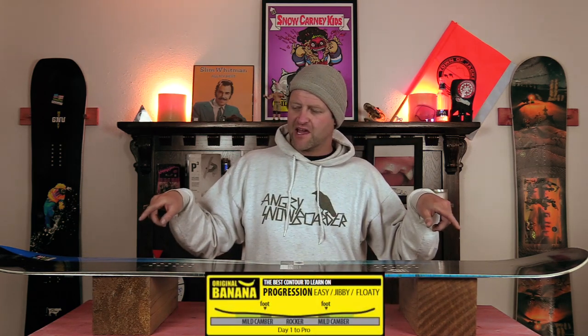This board features Mervyn's Banana Traction technology, which is center reverse camber with Magna Traction. What you're gonna get is a more loose feel of the board. It makes it easier to do presses, as well as roll in and out of turns and giving you optimal powder float. It gives you a skate-style pop, but you're gonna sacrifice a little bit of drive from this board just due to that camber profile.